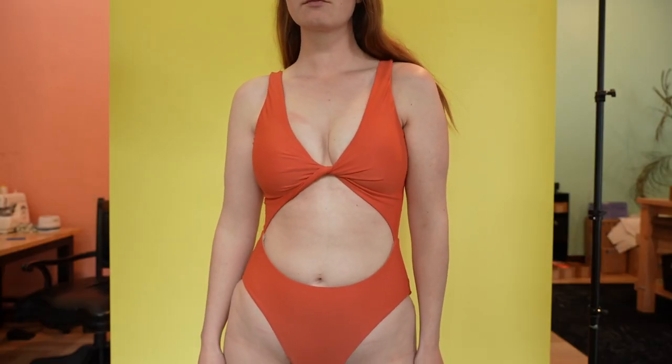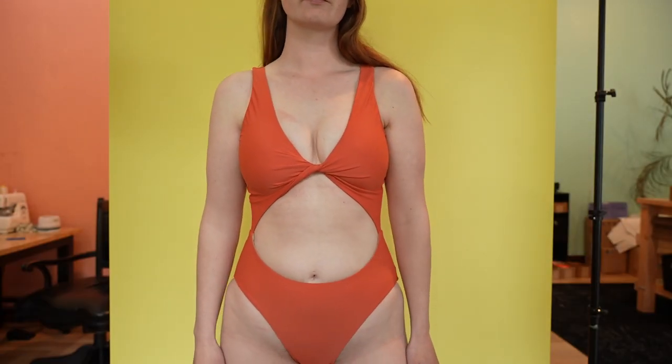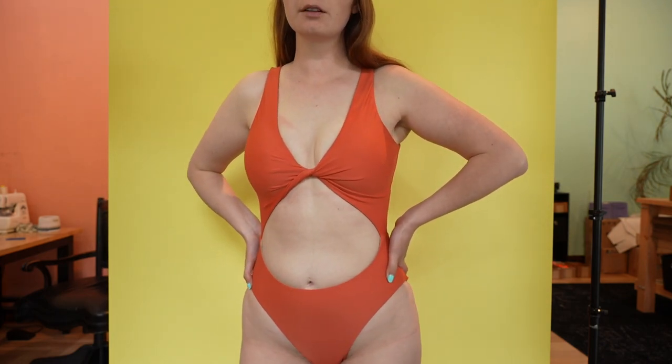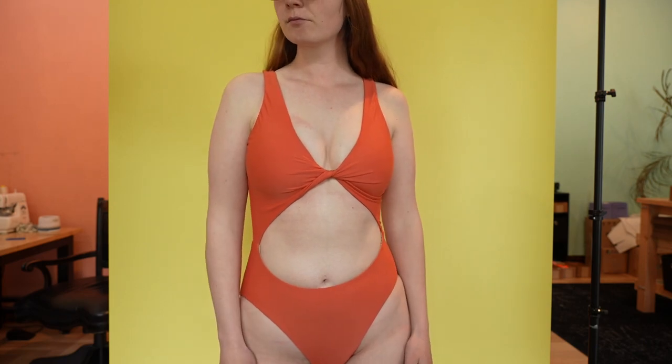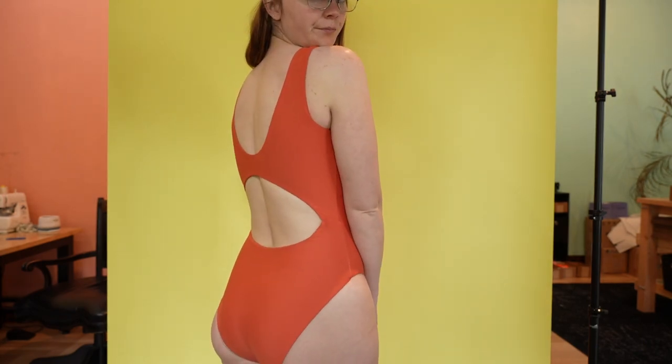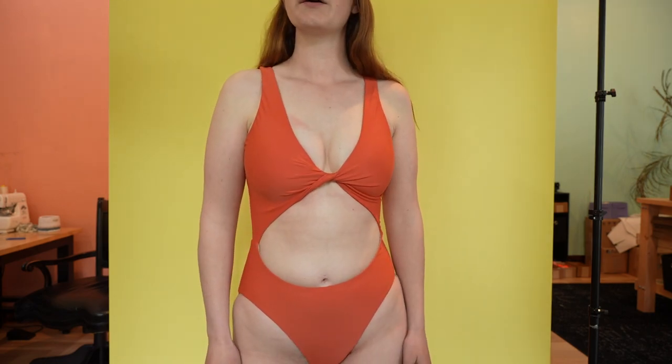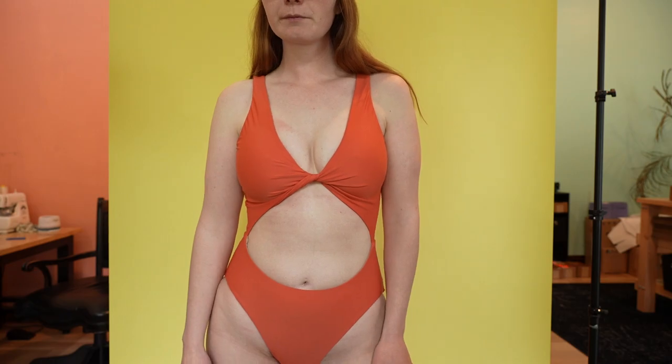And that completes the Billy one piece! There are lots of options for what to do with the top part, and in addition to that there's a full coverage option and also a cheeky option. Thank you for watching this tutorial — make sure to grab the Billy one piece pattern and I will see you in the next one.